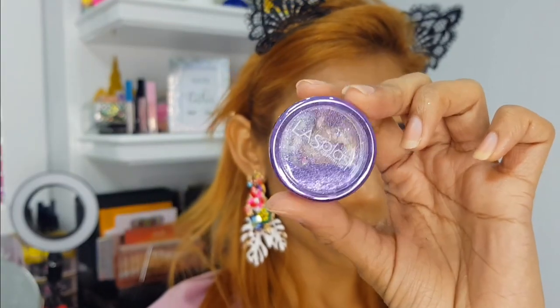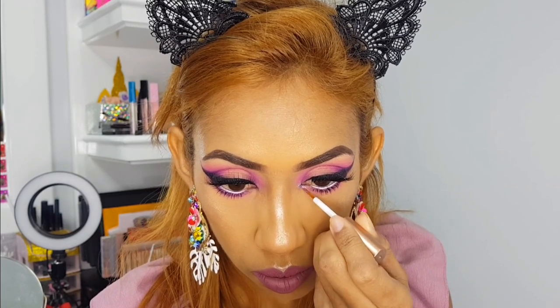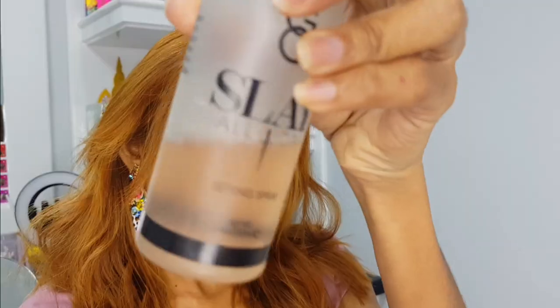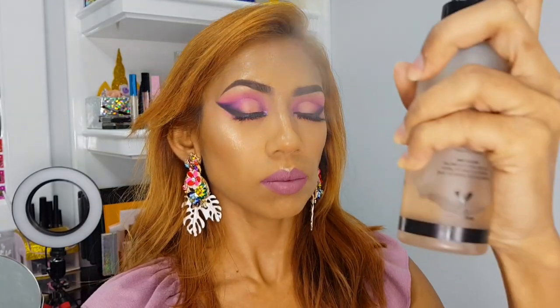Now I'm adding a little pop of glitter to the inner corners — this is an LA Splash glitter. My eye look is complete! Finally, I'm setting my face with my Gerard Cosmetics Stay All Day Setting Spray, and that's all folks.